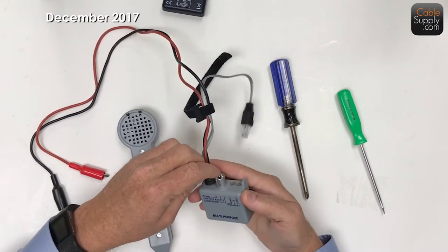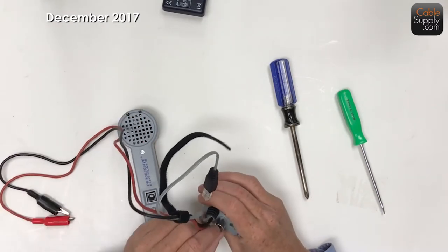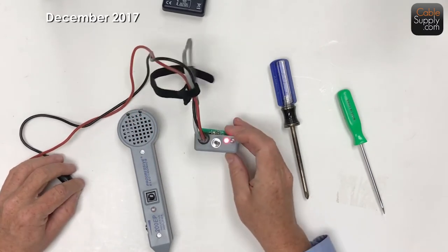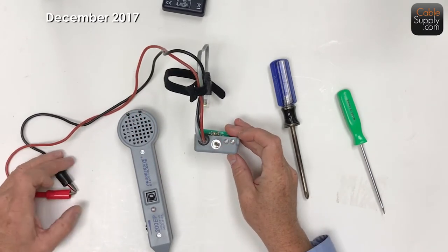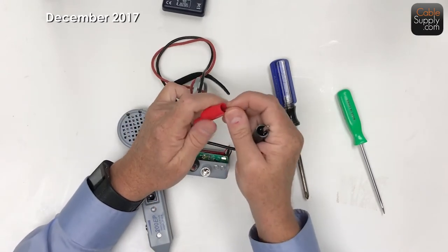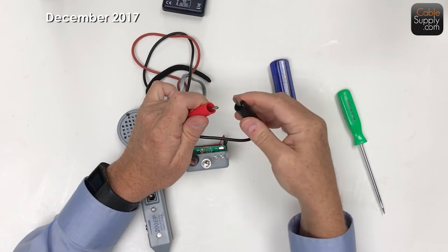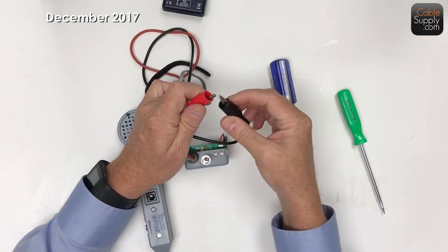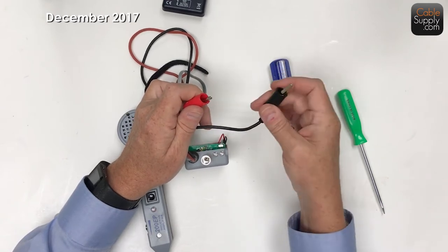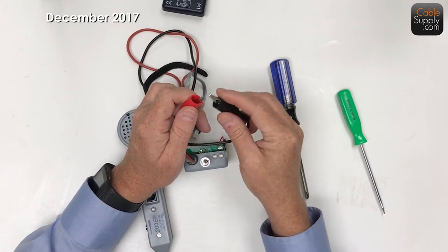Let's look at continuity. If I put the thing in right - there you go. So what I'm actually doing here is testing the continuity, which means you've got an electrical circuit going through it. As you can see, the red light lights up, so it tells you you've got continuity. Now if you have a break in line and you're testing something, then of course you're not going to get that red light.